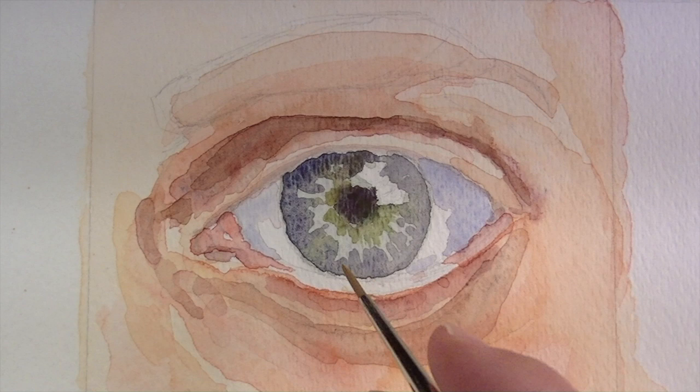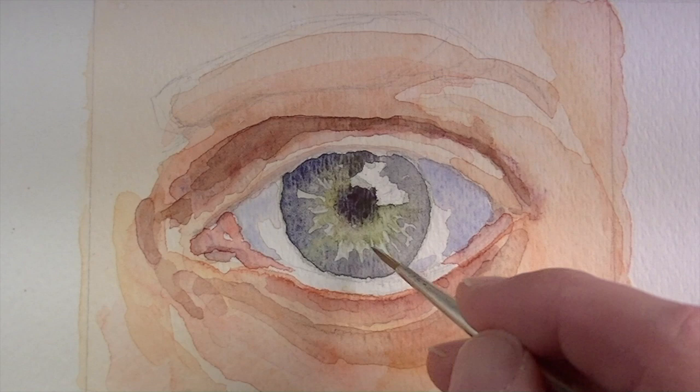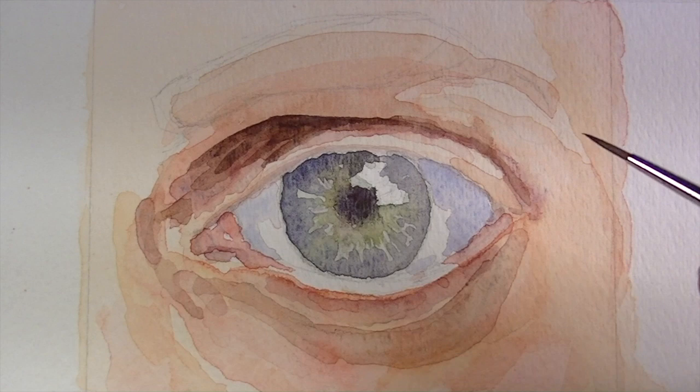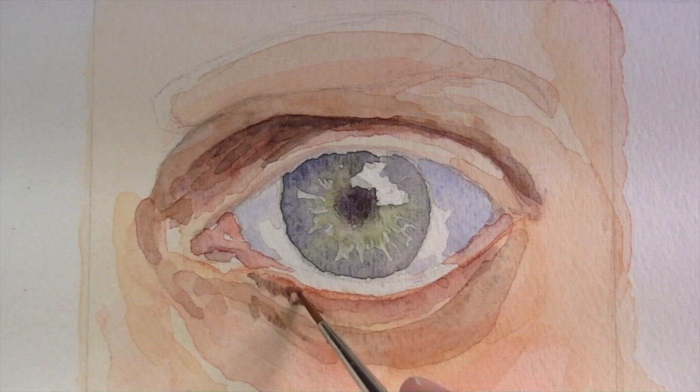Sap green is used closer to the area of the pupil, since this iris is blue around the edges and progressively gets more green closer to the center. Using a nylon brush while the area is still partially wet, I'm going to pull out a few lines extending out from the pupil. We'll go back to the crease above the eye with a bit more burnt umber. The nylon brush gives me a bit more control, so as we progress in the painting and start to add details, I'll switch brushes according to the desired effect.